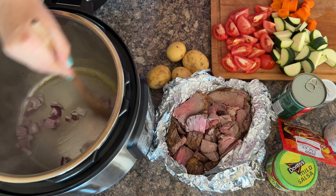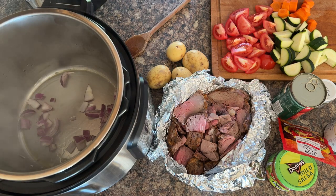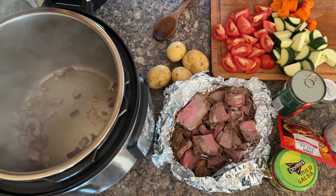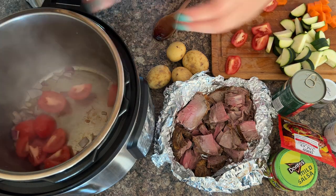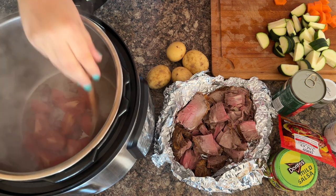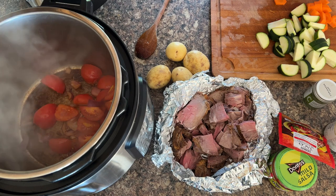Now the instant pot's warmed up, let's give the onions a quick sauté. If any big chunks are stuck together, just give it a quick bash with your wooden spoon, and then wait until they've softened a bit. Now the onions have softened a little bit, I recommend throwing in your tomatoes, because you want the juice out from the tomatoes — and you don't want any issues with the instant pot failing to go to pressure.